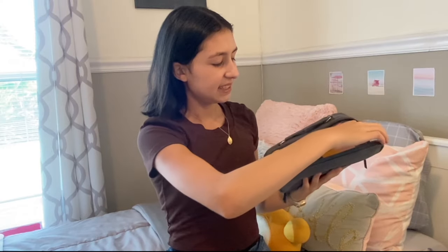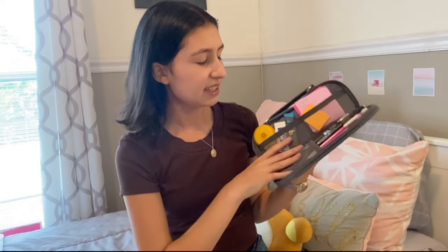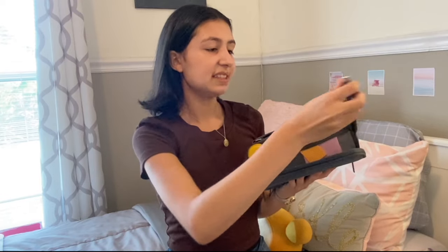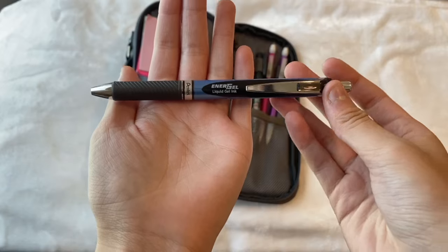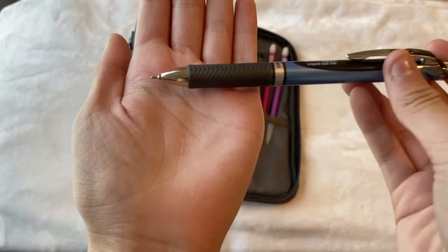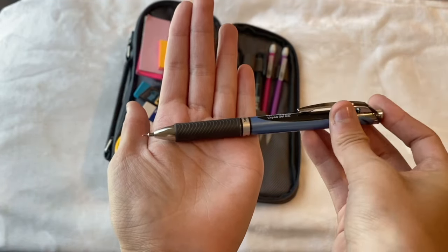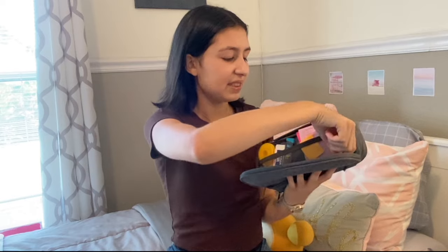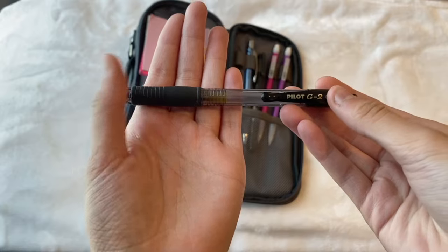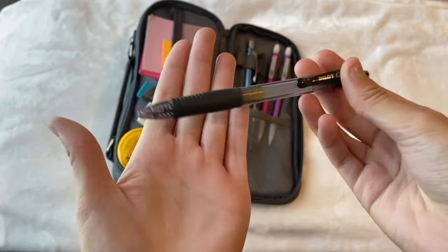There are also these five pockets where you can put all of these utensils and different writing supplies. The next thing I have is this Pentel Energel 0.7 pen. You can just click it right here. This pen dries so quickly and it writes so smoothly so I definitely recommend it if you're looking for a new black pen — I love this pen so much. I also have the Pilot G2 0.7 pen right here. The Pentel Energel definitely dries really quickly.